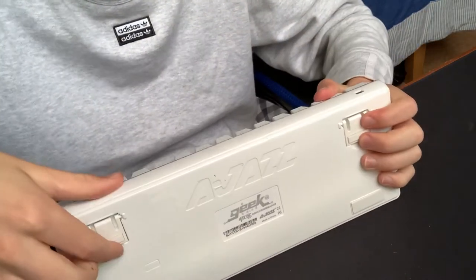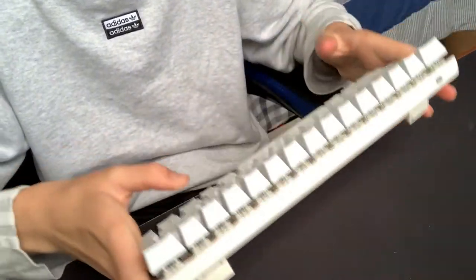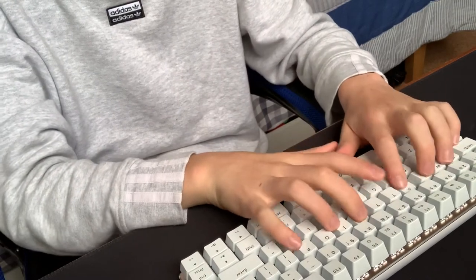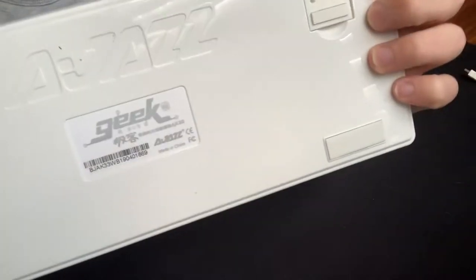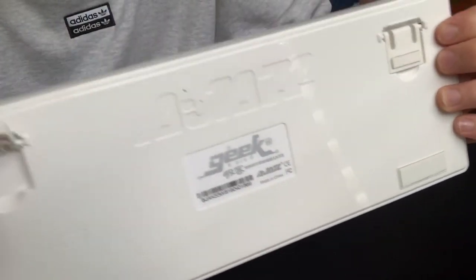The keyboard comes with some nice kickstands, which are always helpful for putting it down and having a bit more flexibility on placement. On the back there are also some nice rubber feet.